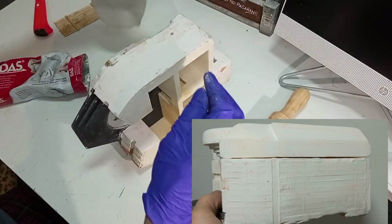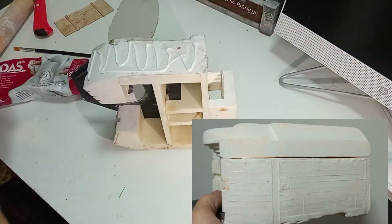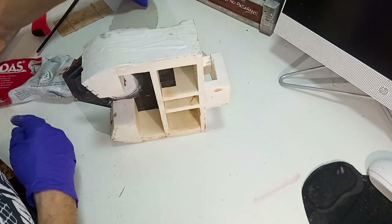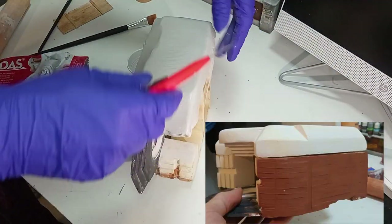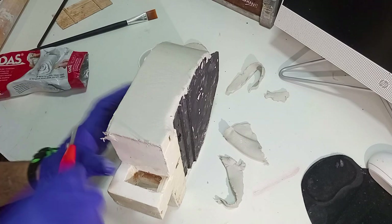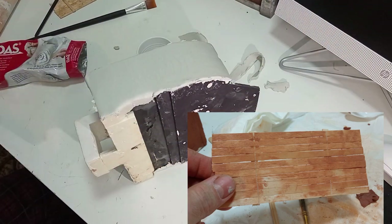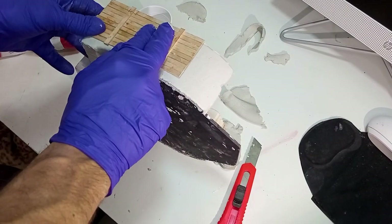Esta lámina la vamos a encolar por todas las superficies planas. Primero vamos a dar un poquito de cola blanca para que fije bien. Para eliminar las burbujas vamos a mojar un poquito la pasta DAS y vamos a volver a alisar. Para marcar la textura del encofrado solo tenemos que presionar nuestra plantilla sobre la pasta DAS. Un poquito de presión y como veis quedan todos los tablones dibujados.